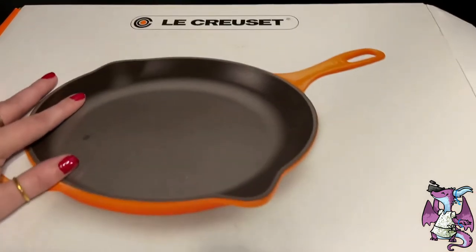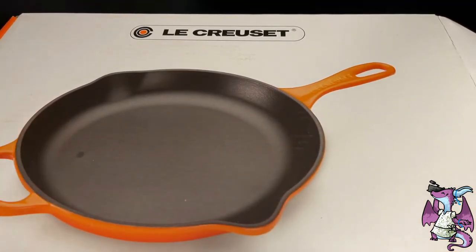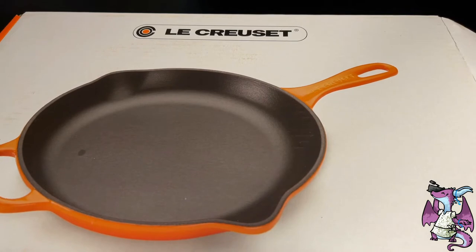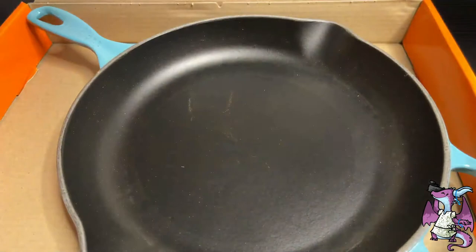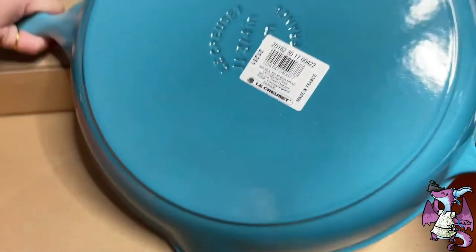This company has been around for a long time. It is made in France ever since 1925. These do come with a lifetime guarantee. They are enameled cast iron, so they are very, very heavy, which is great though. I'm actually going to use this one to make some shrimp scampi tonight with linguine.